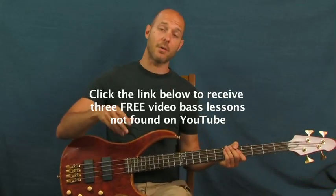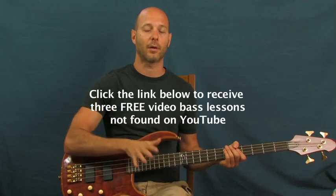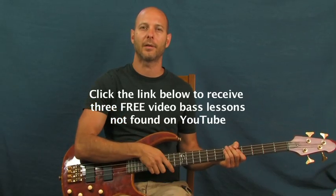Everlast, 'What It's Like' — cool song, man, good lyrics. I am Finbar of Finbar Bass. I'm going to get right into it, but before I do, just let me tell you that I have some free bass lessons right down there if you want to click on the little clicker box. They're not on YouTube — three different lessons. Thanks for listening, and let's roll right into it.